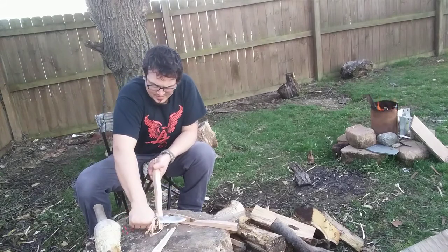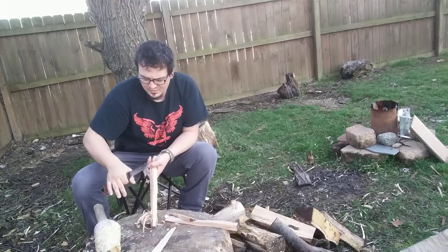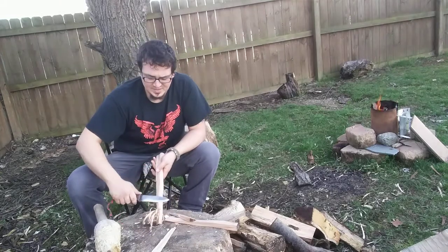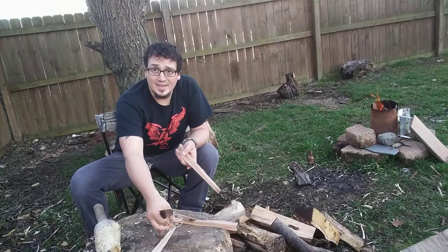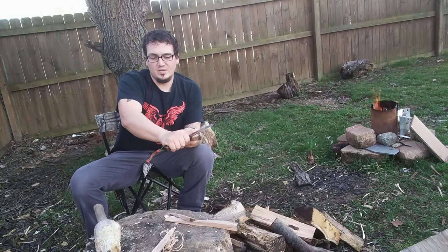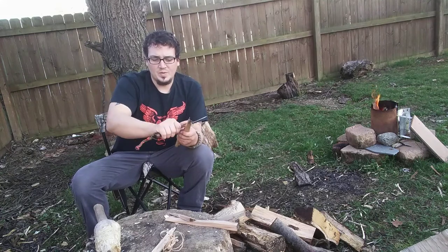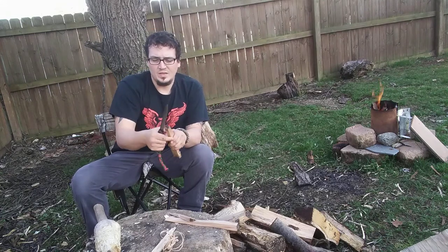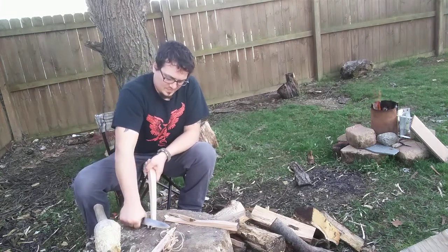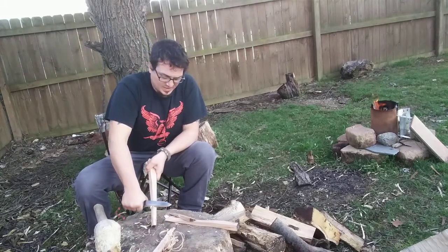You can see — like if you're trying to do that fine work, I feel like you almost have to reach out too much to do it. This is my opinion — some people might like that. But I feel like my hand right here, when I'm trying to do fine work, the blade should be back here a little bit more. This thing does cut really good though. It makes feather sticking easy.